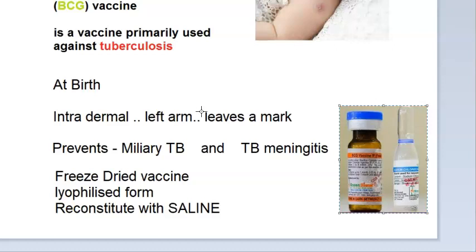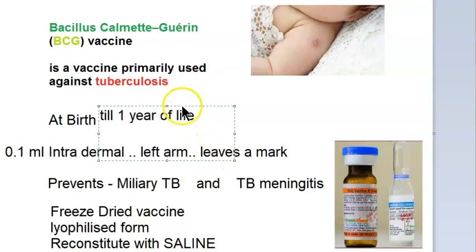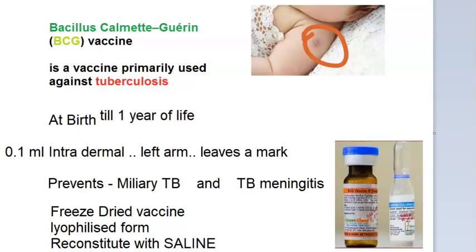You give 0.1 ml intradermally. It leaves a scar — a nodule as shown here. Give it within the first year of life, at birth ideally. It is given only once — one dose, lifelong. A small nodule will develop at the site of vaccination two to three weeks after injection.